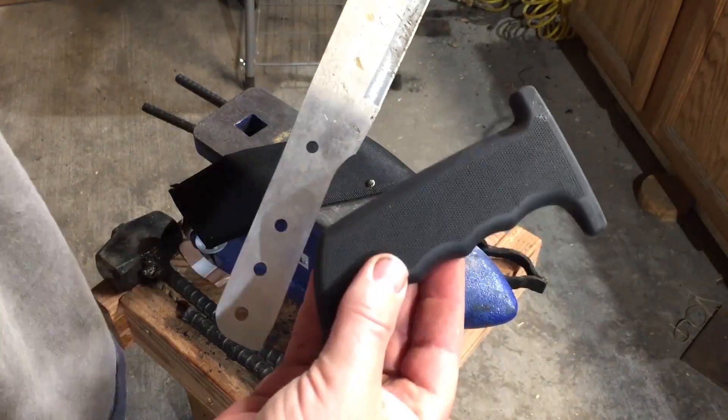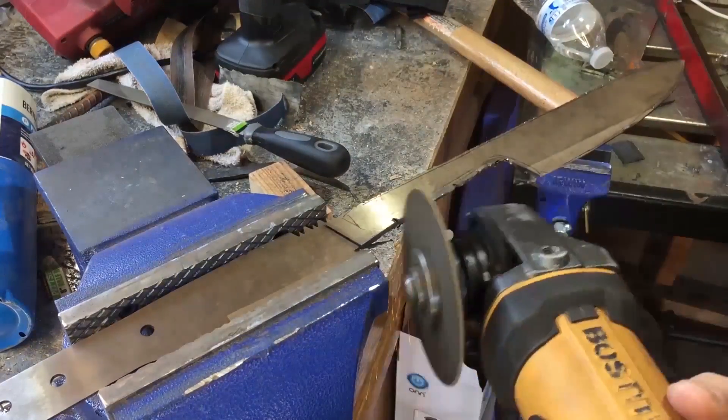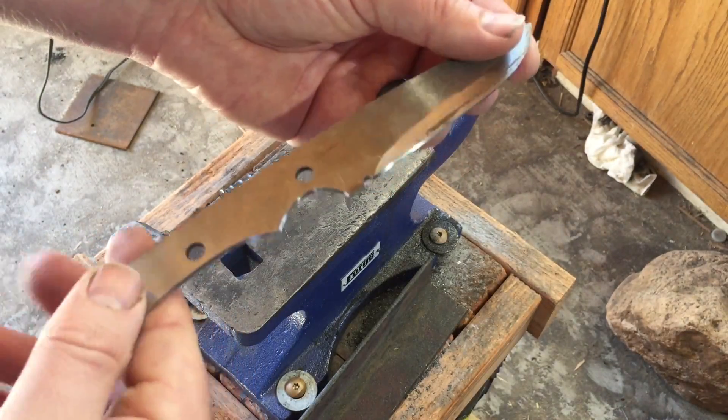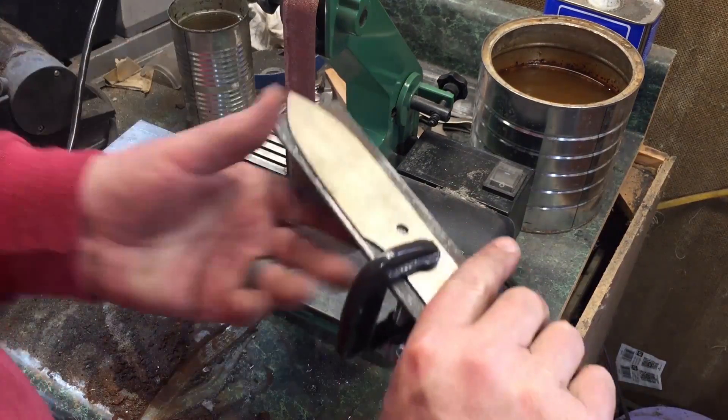I had just about enough left of that machete I cut apart to make one more knife. If you haven't seen that, I'll put a link to it up here. That's the one where I made and tested for the first time my new bevel jig.